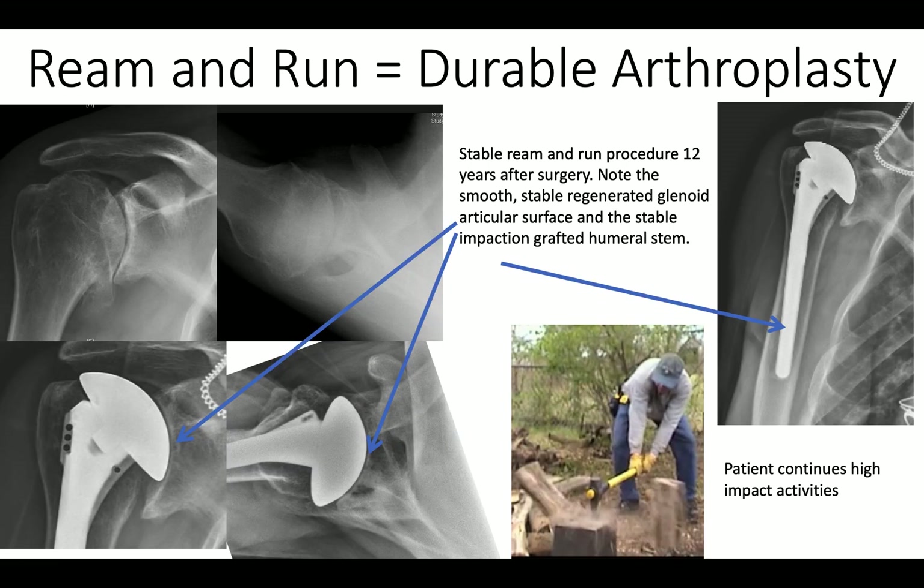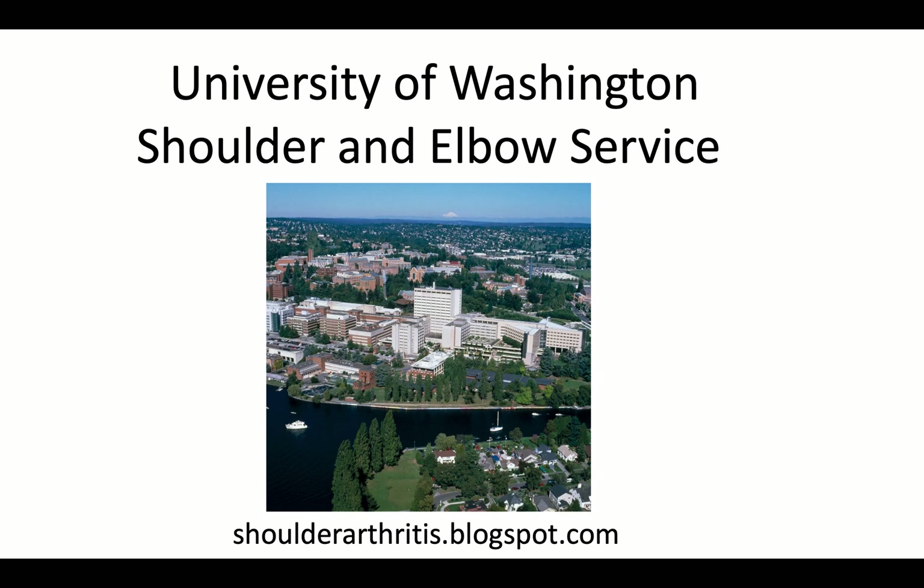It's durable, allowing a higher level of activity such as chopping wood, and it can last for many years. Many patients are now getting far beyond 10 years, as shown in this example. Thank you.